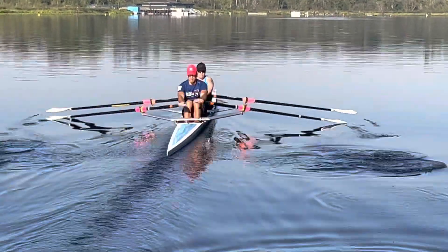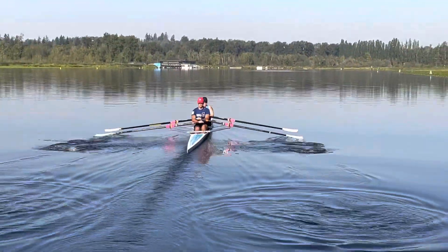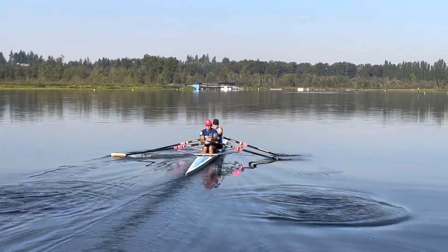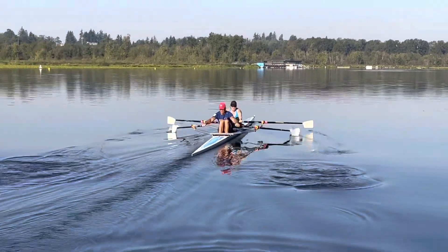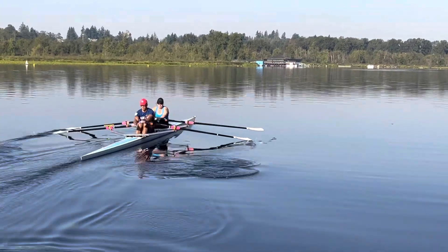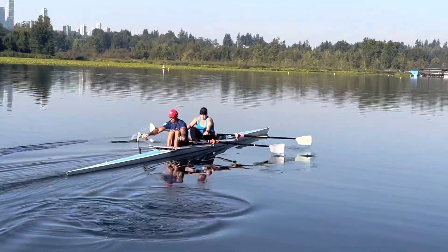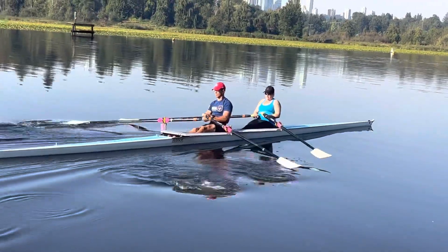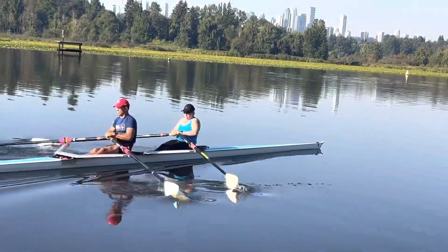That's actually really normal when you're new at rowing, so not to worry about that too much. And I'm really happy to see the timing of your oars — super happy to see what y'all are doing for your first row together.